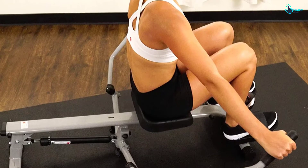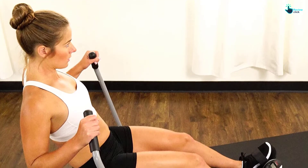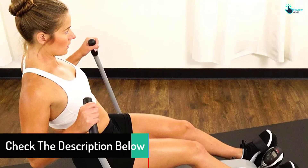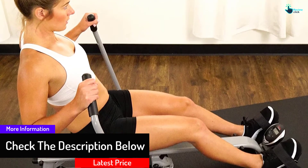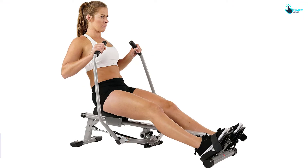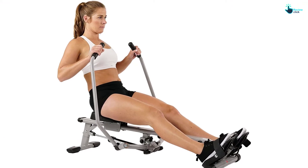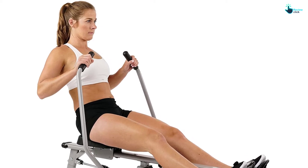It comes with 12 levels of adjustable resistance. It has a fully padded seat and non-slip grip handlebars for comfort and support. You get large anti-slip foot pedals with foot straps for secure footing. The weight capacity of this machine is 350 pounds, and it comes with an LCD for tracking count, time, scan, and calories.